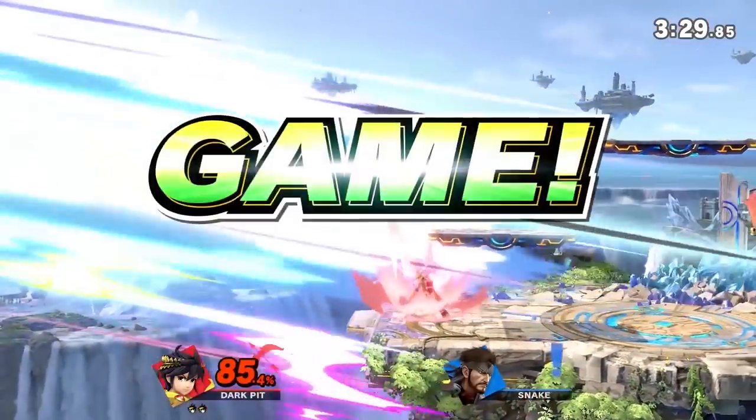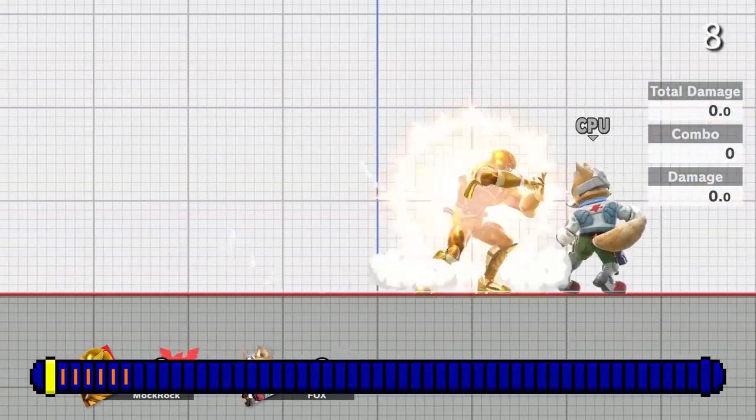Good old Dark Pit. I swear to God, Dark Pit does decently well against Snake. I really don't think the matchup is that bad. And again, the Luma mat.